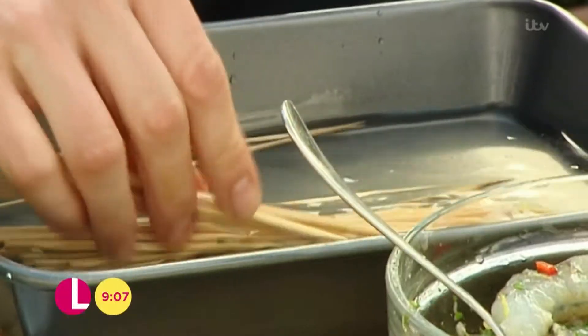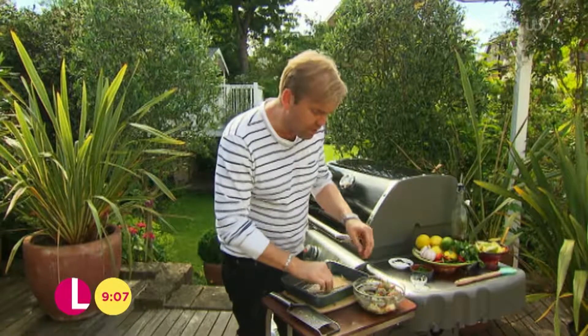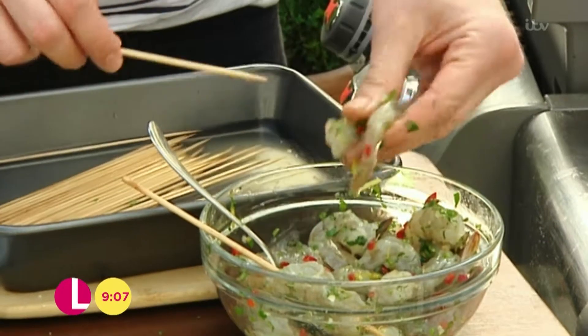Mix that together. I'm just going to skewer these. If you're using bamboo skewers, make sure you always soak them in water. For lots of fish, skewering them is a much easier way to handle it on the barbecue, and that'll stop the prawns falling down the gaps.